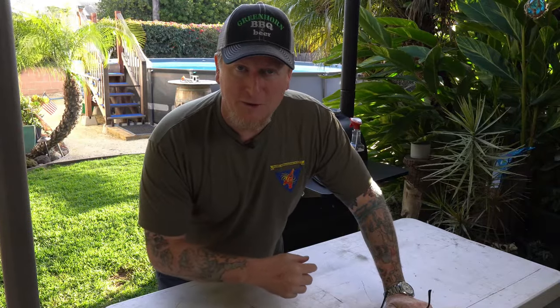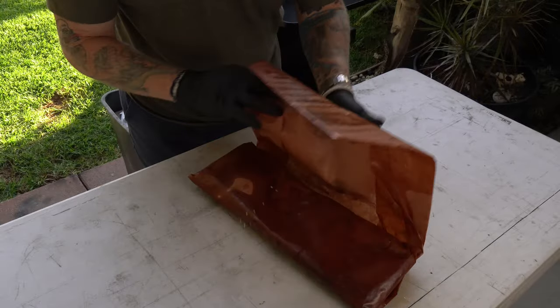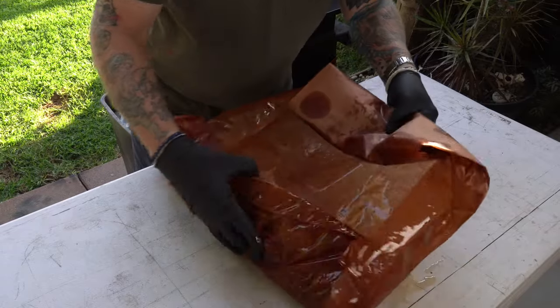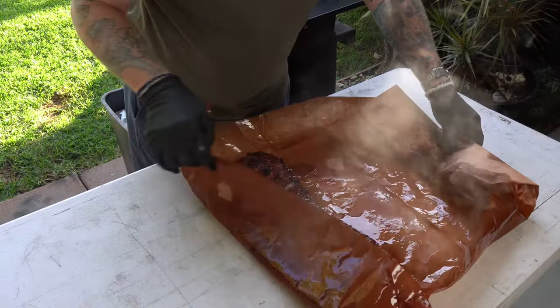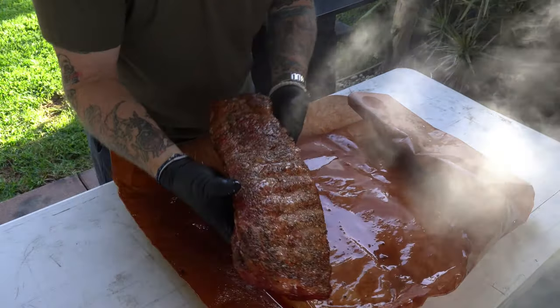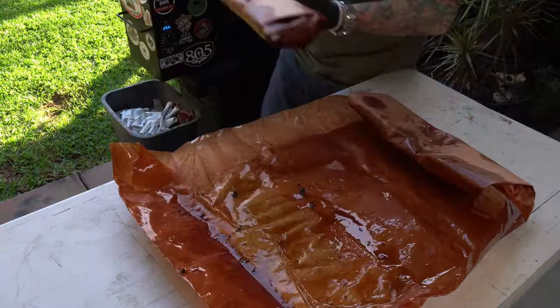It's been about a half hour. I'm going to unwrap them and put them back on the Traeger meat side up — that's going to let any juices on top kind of set so it's not so tender. I'll probably only do that for another half hour or so. Look at that tallow, guys — oh boy. Okay, that's ready to fall apart.